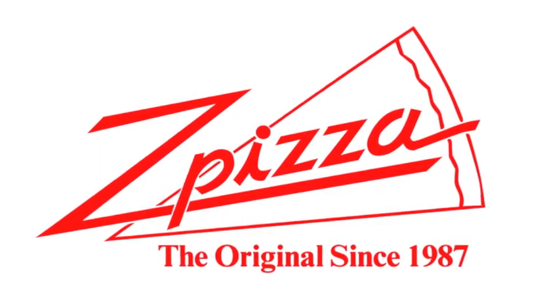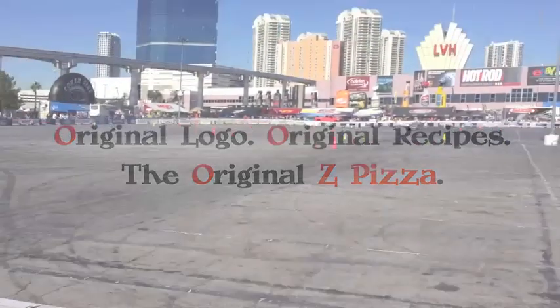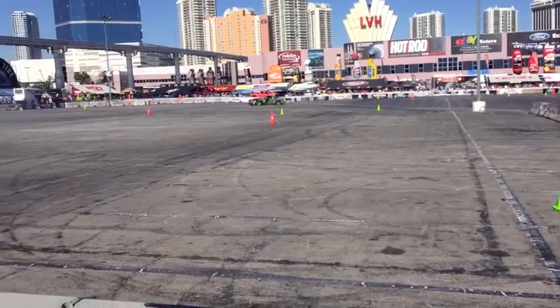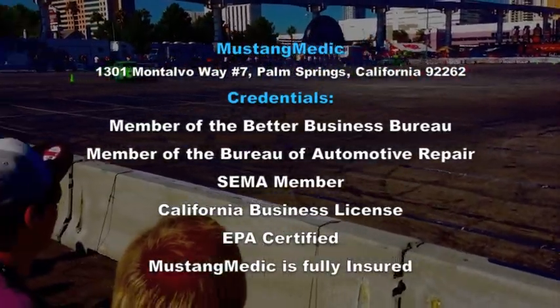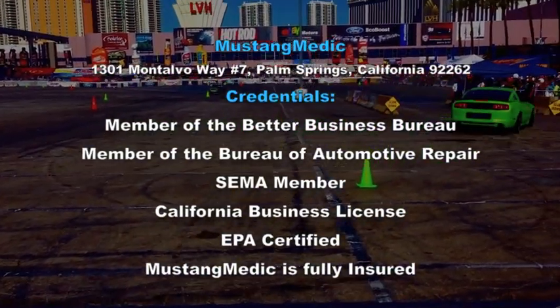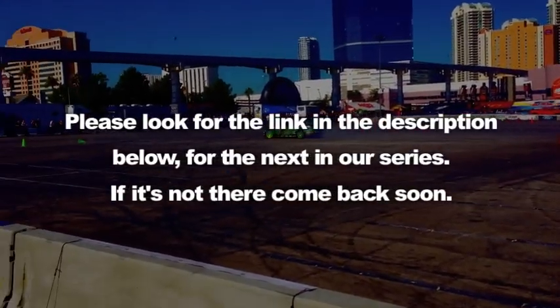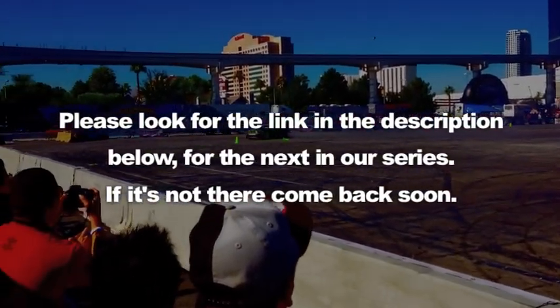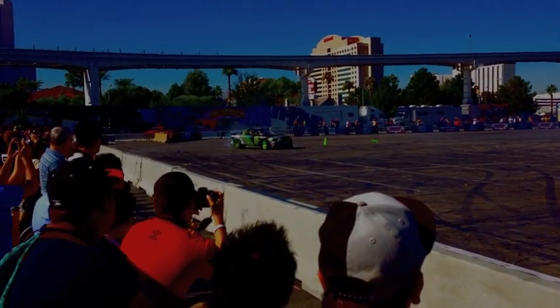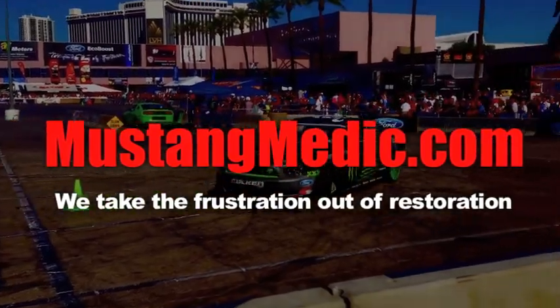This video series in part has been brought to you by Z Pizza — I've eaten there, guys. Original logo, original recipes, original Z Pizza. Please look for the link in the description below for the next in our series. MustangMedic.com — we take the frustration out of restoration.